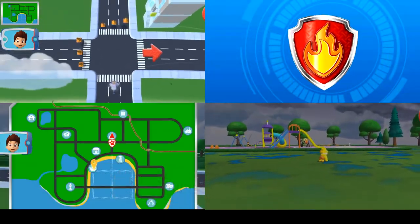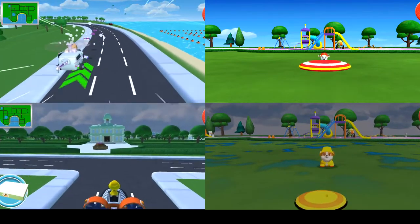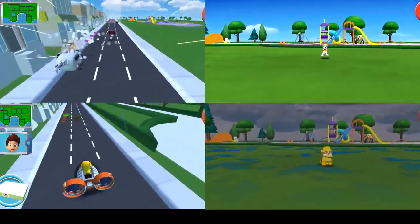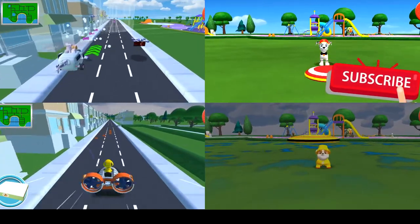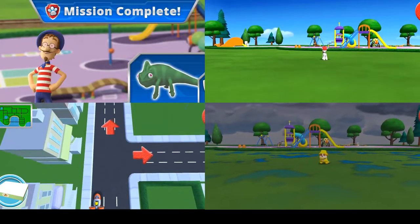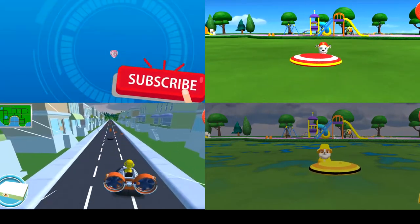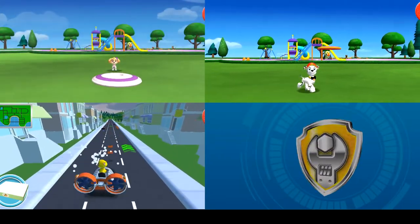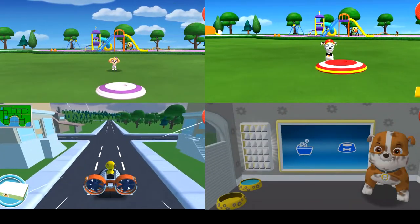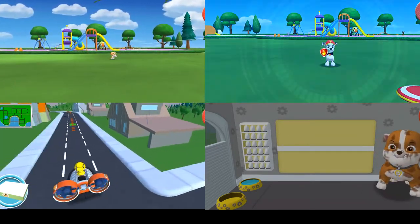Let's play a game of catch before we get ready for bed! Swipe on the flying disc to throw it to the pond! You're doing great! You found him — Prince Floyd's happy to have his buddy back! Tap the arrow to go to the next activity! Great driving!